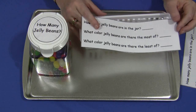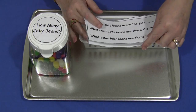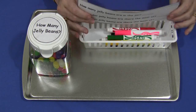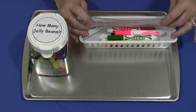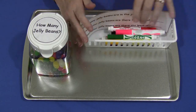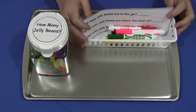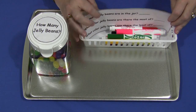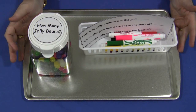Once every child has had a turn at this station, we come together and count out the jelly beans. We sort them, and then we find out which color there was the least of and which one there was the most of. And then the total of the jelly beans together — we actually do that first, the total jelly beans, and then we decide which ones had the least and the most. But this is a great activity. Children really enjoy doing it and it's super easy to set up.